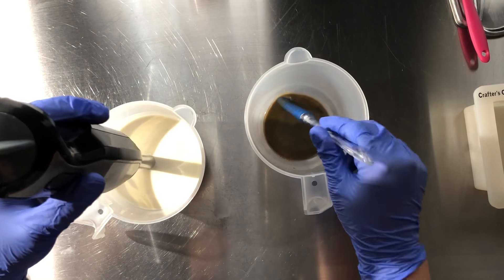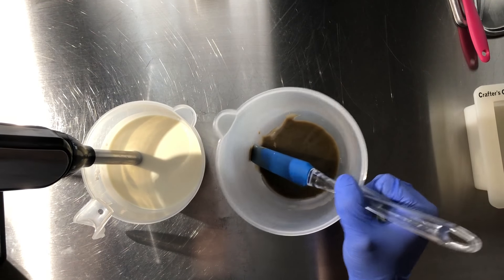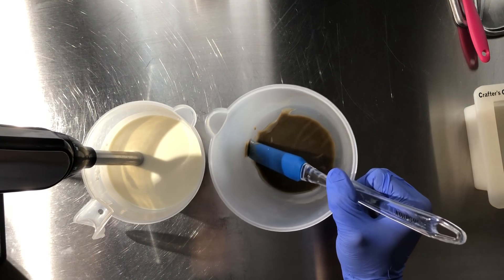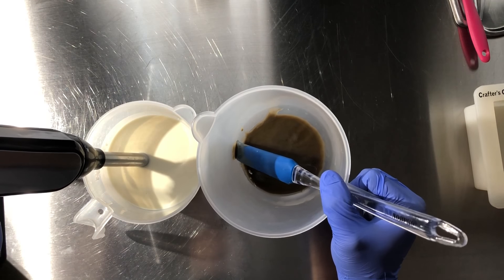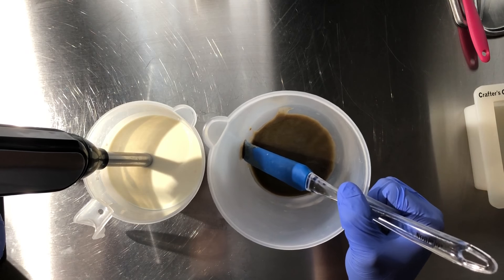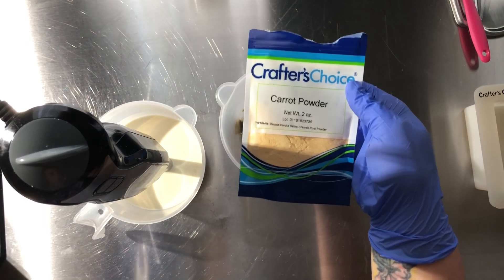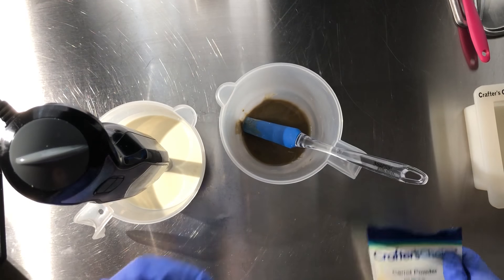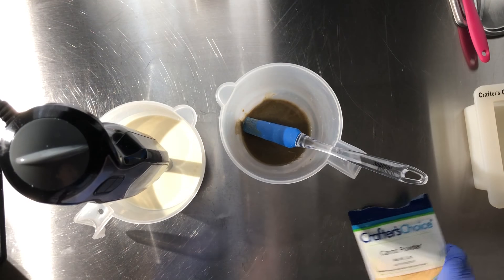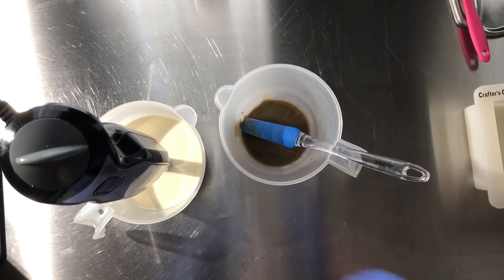In this container I have two teaspoons of grapeseed oil infused with carrot, and I also have a teaspoon of bentonite clay. I get mine from Crafters Choice — that's your carrot powder and your bentonite clay.